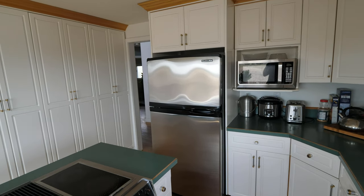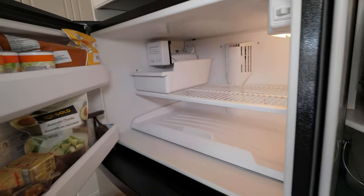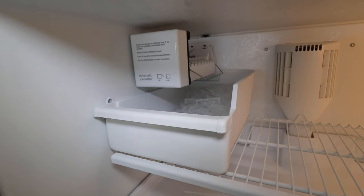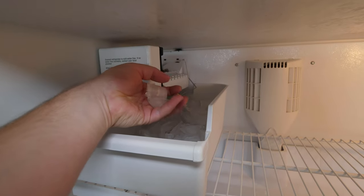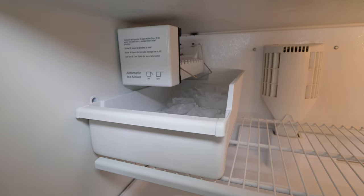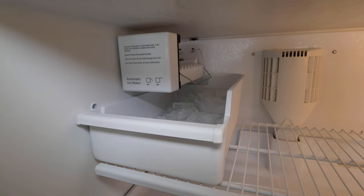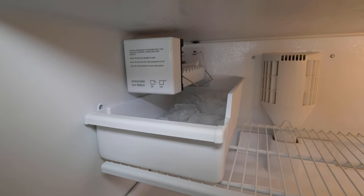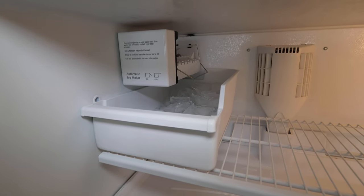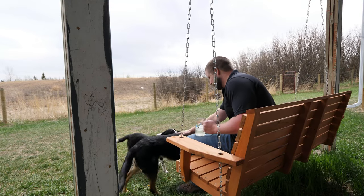Good morning - now for the moment of truth, let's see if we got ice. We've got ice! What I'm going to do is let this fill up completely, dump it, let it fill up again, dump it again to get out any impurities or anything that could be in the lines since this has been idle for so long. On the third fill-up we'll be good to go. With summer just around the corner, I'll be able to sit outside and enjoy a nice cool drink.